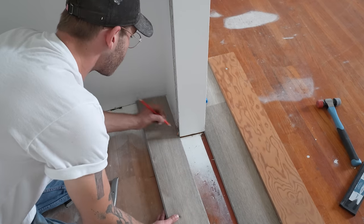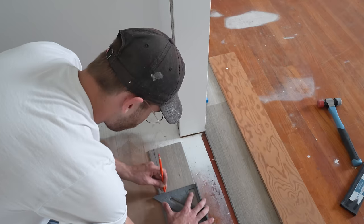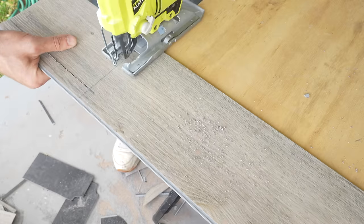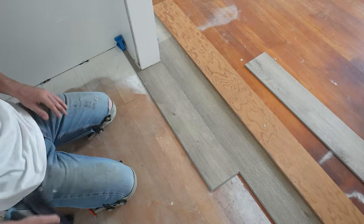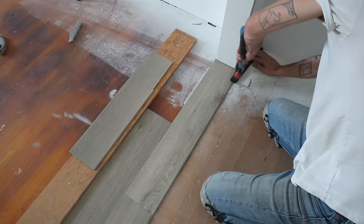Marking and cutting pieces in the closet was really simple — it's just like laying down a traditional floor. You want to have your board in the same orientation that it's going to go down when you measure the edge of the wall and the depth of the cut before you use your jigsaw. I used my tapping block to make sure the vinyl plank went underneath the door casing and was sitting against the spacer at the wall.